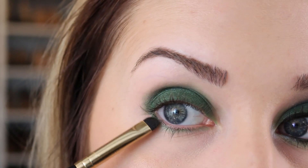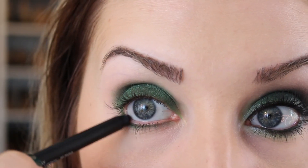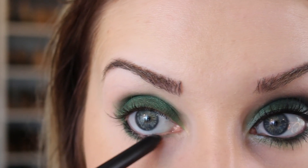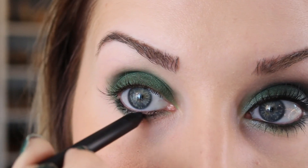For the lower lash line I'm taking an E20 brush and that same color, just lightly tracing around. I'm going to go ahead and line my waterline with the NARS Larger Than Life — you'll see why in a moment. I want to do this so that I can apply the eyeshadow to the lower lash line to sort of fill in any areas that this may have missed.